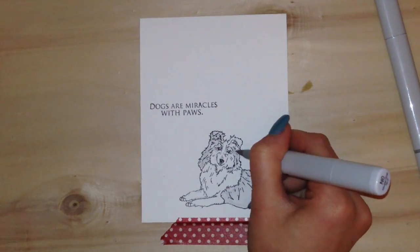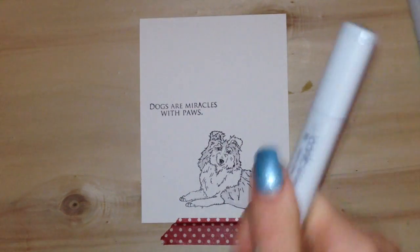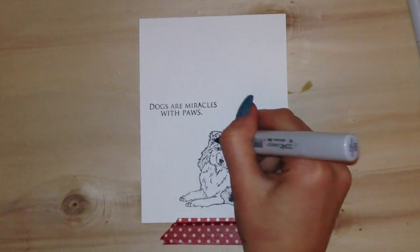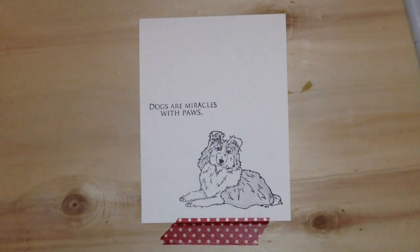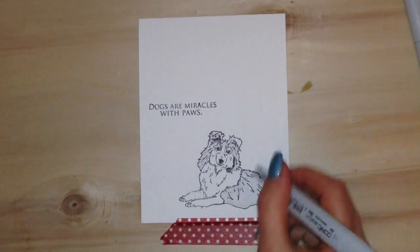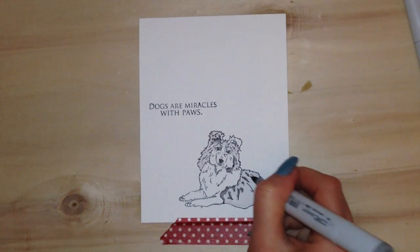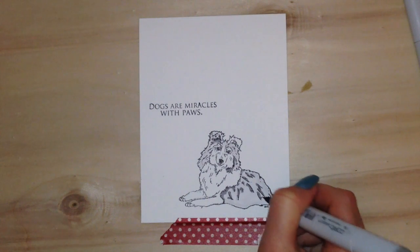Shelties can have such different colorings depending on the dog — they could be brown or gray, and there are lots of possibilities. Now I'm going in with the N4 into the darkest areas: under the face, under the ears, and on those little details that are in the actual stamp — those black areas.